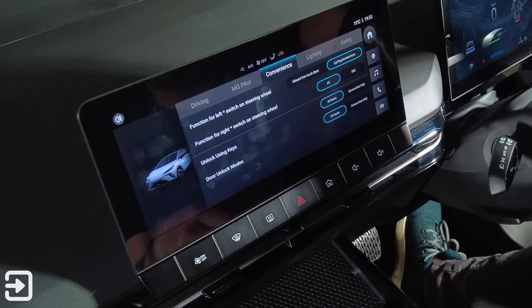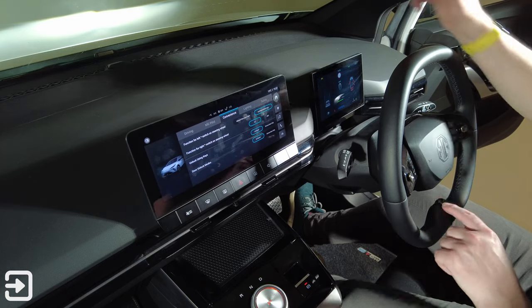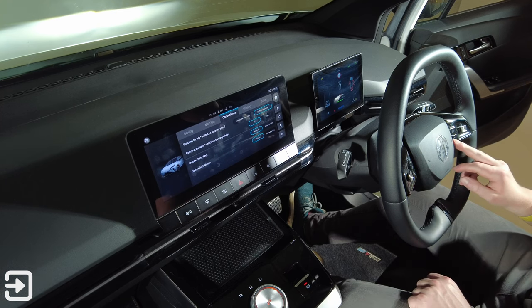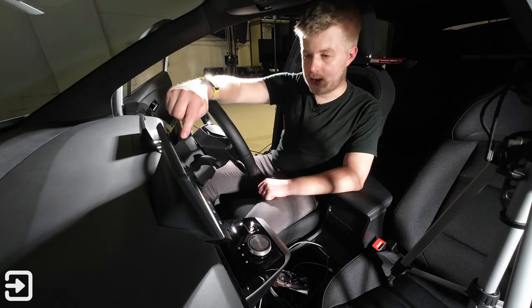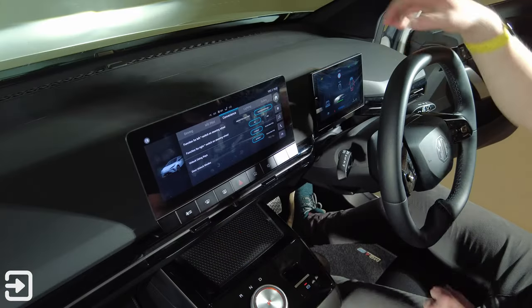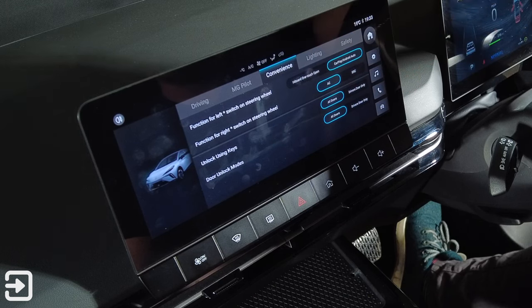MG Pilot is the safety system. There's a convenience section where on the steering wheel there are two star buttons — one filled, one empty — and you can specify what shortcuts those do. So you've got CarPlay and Android Auto on the left switch, and on the right steering wheel button you've got the AC settings. You can also set whether unlocking the doors opens all doors or just the driver's door — features you can't really set on most petrol cars, but it's nice to see in some EVs.